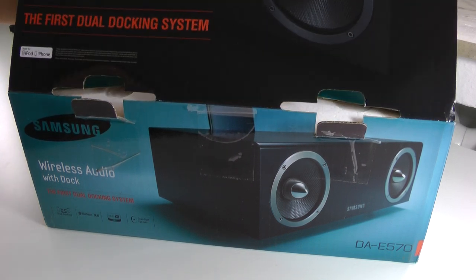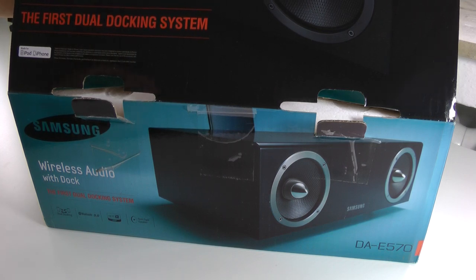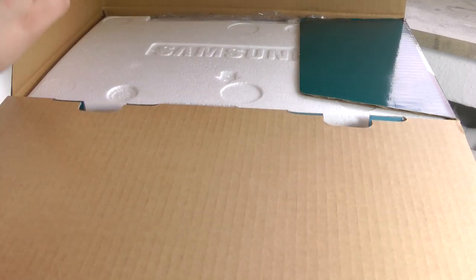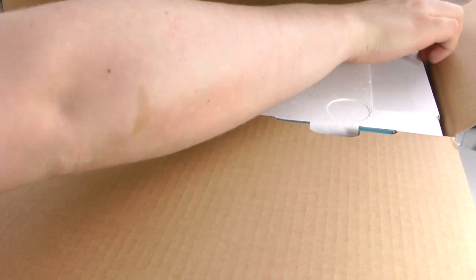And right here we see the first dual docking system. I won't really use the dock but it's definitely nice that it's integrated. In general I didn't really expect such a nice design from Samsung.